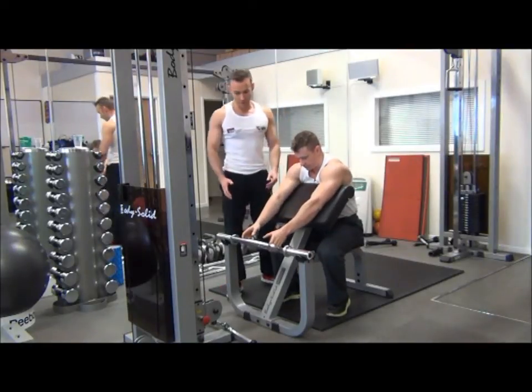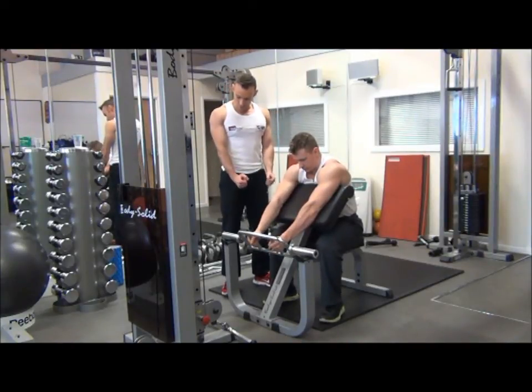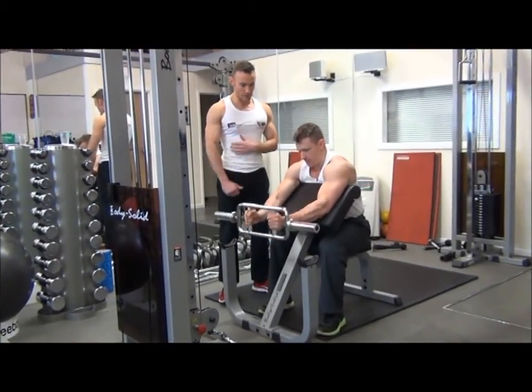Starting position: Craig's going to invert the hands onto the middle grips. From there, he's just going to drag the elbow so we're not locking out the bottom. And from that position, we can start the exercise.